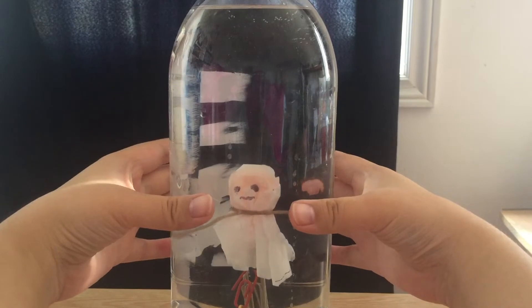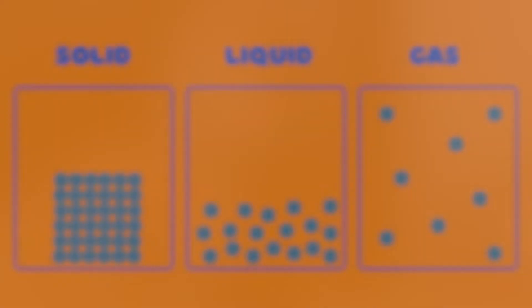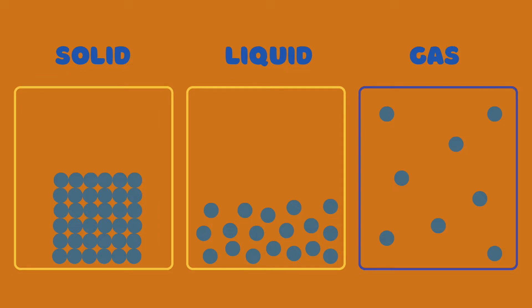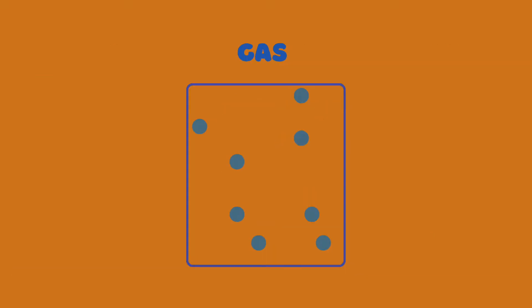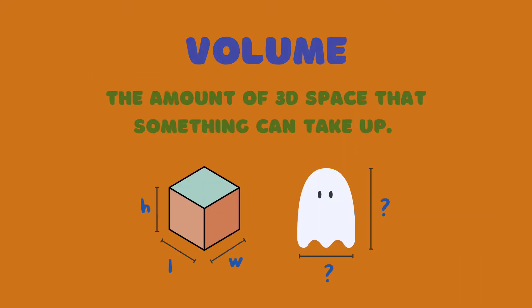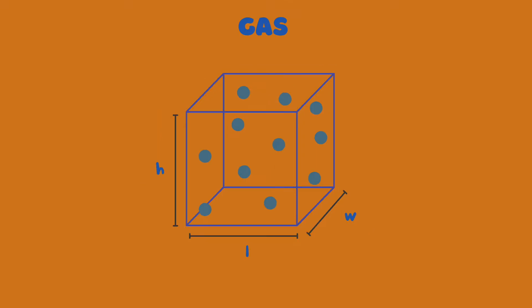To understand why this happens, let's first learn about some properties of gas and about the force of buoyancy. The particles that make up gases are spread further apart from each other compared to particles in liquids and solids, which are closer to each other. As a result, the particles in gases can move around and bounce into each other and against the container walls. Gases also do not have a fixed volume, whereas solids and liquids do have fixed volumes. Volume is the amount of 3D space that something can take up. Gases have the same volume as the container they are in, and because there is space between the particles, gases can be compressed, which decreases volume.